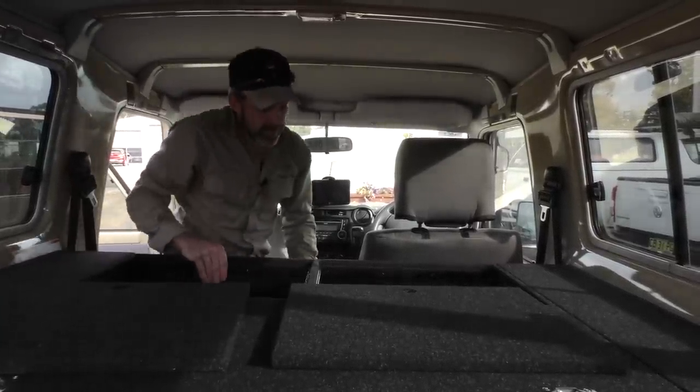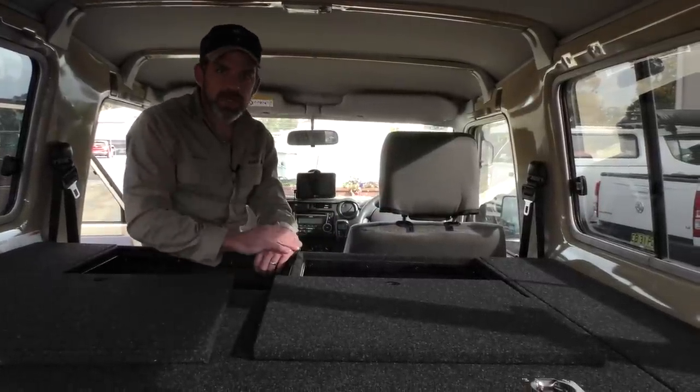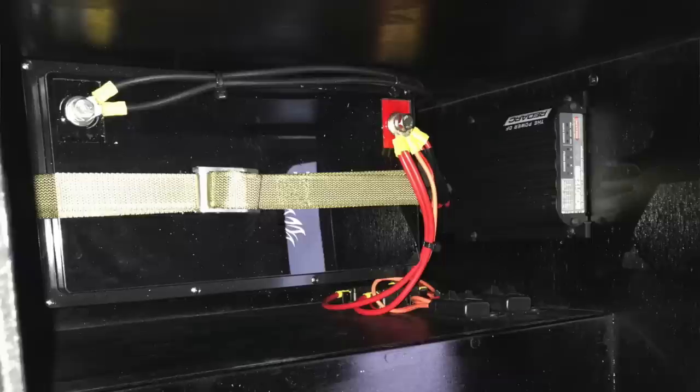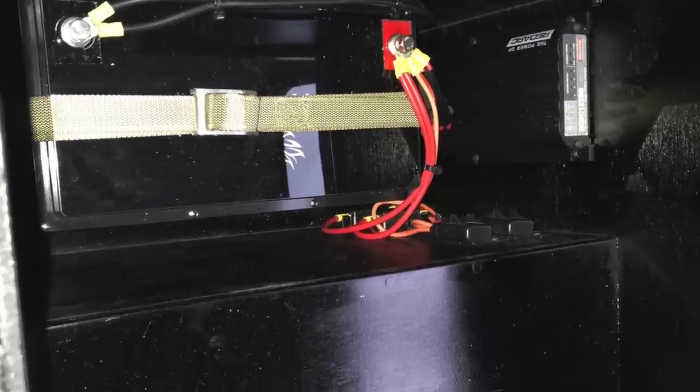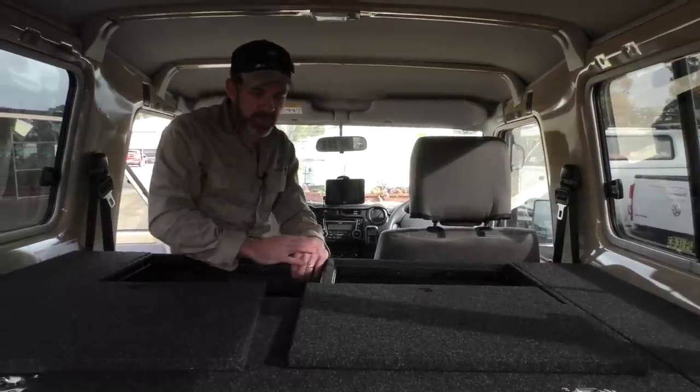On this side we've built in a dual battery system. In here we've got a 125Ah lithium battery — a pretty nice bit of gear. The DC charger is a 1225, so you've got a 25-amp charger in there as well.